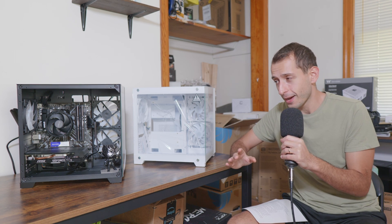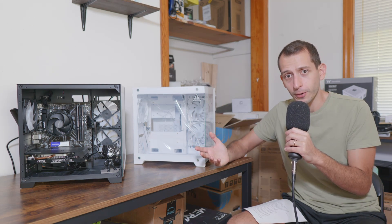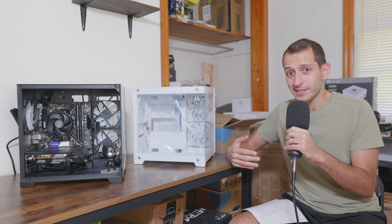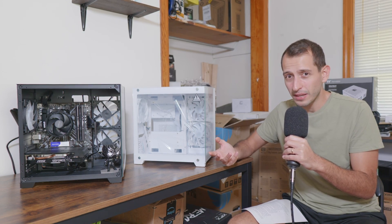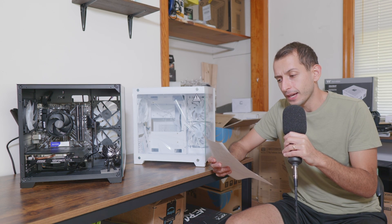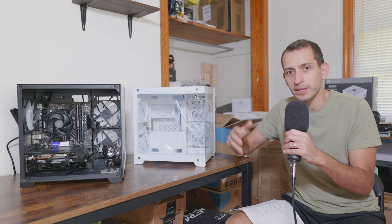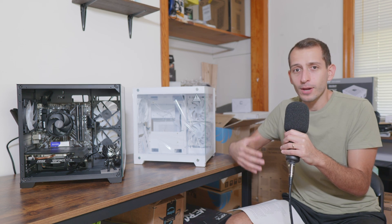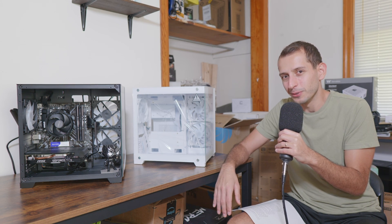Number two: the fans. This was probably the worst part of the case, and if you've seen other reviews or bought it yourself, you'll know what I'm talking about. Just kidding — there's absolutely no change. The fans are still molex, unfortunately, so they still run at 100% at all times and you can't control them, making them pretty loud. I don't think it's unreasonably loud, but it's definitely loud enough that I personally wouldn't want it right next to me all day, unless you have closed-back headphones or place your PC below your desk.